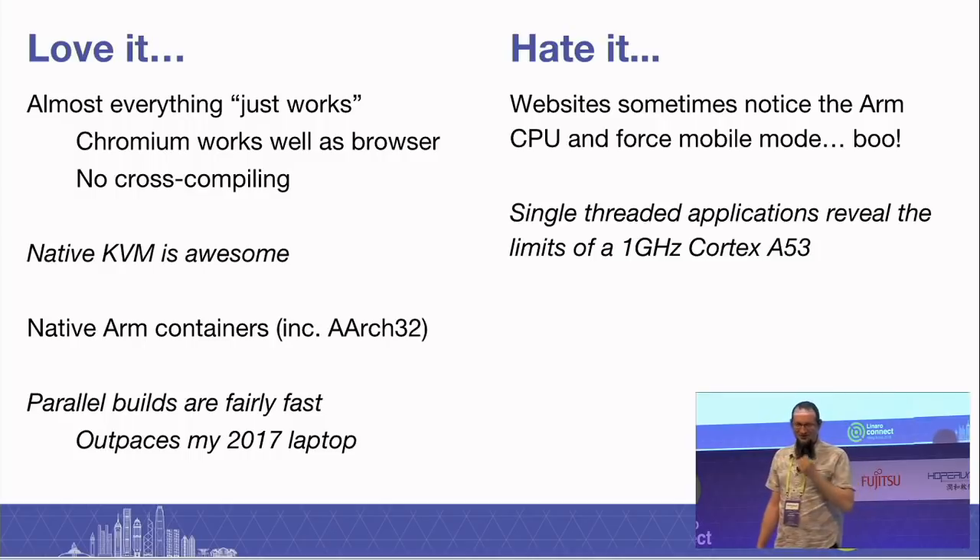So the final wrap-up: love it, hate it. The key thing for me was that almost everything just works. You don't sit there day to day saying, 'I wish I had my PC so I could run this tool.' Chromium is working wonderfully. It was a great joy not to cross-compile all the time, to have native KVM, to have native ARM containers — I put a blog post out this morning from the work I did with native ARM containers. Parallel builds are fairly fast. It's a performance-per-watt machine, not huge single-thread performance, but parallel builds outpace my 2017 laptop.